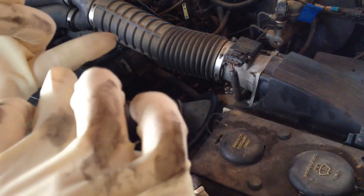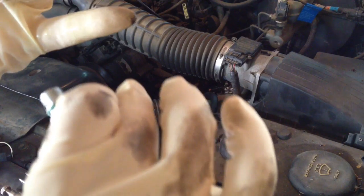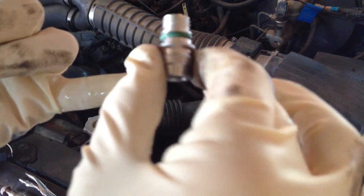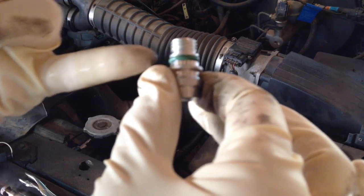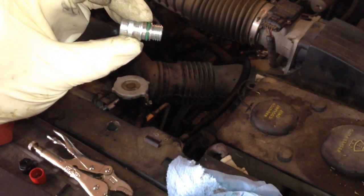Before I put the new fitting in, I got a little refrigerant oil on my glove — on the clean part right here — making sure not to use the dirty part at the tip of my finger. All it is is PAG oil, which is what this system takes. I'm going to put a little oil around that O-ring on the new valve before I put it in, and that will make sure the O-ring seals so you don't have any leaks. Now we're going to screw our new valve in.